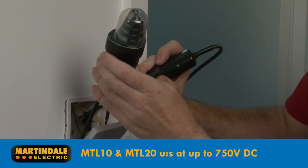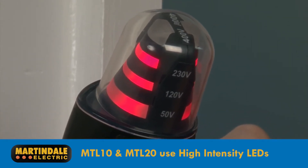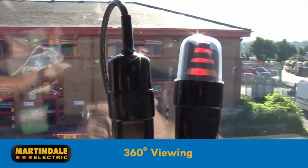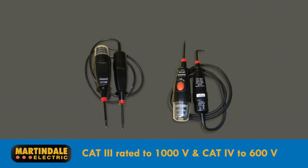Modern test lamp designs like the MTL10 and MTL20 now use high intensity LEDs, ensuring good visibility and long life. The lamp provides a 360 degree viewing opportunity and can even be seen in bright sunlight. The lamps come with two straight probes and a right angled one. Both models are Cat 3 rated to 1000 volts and Cat 4 rated to 600 volts.